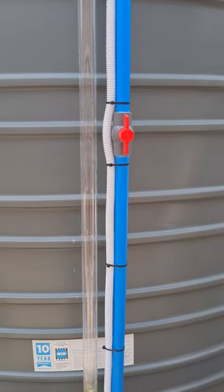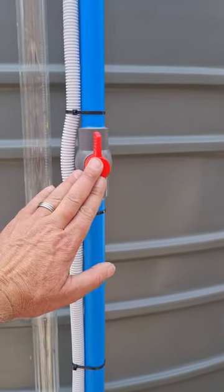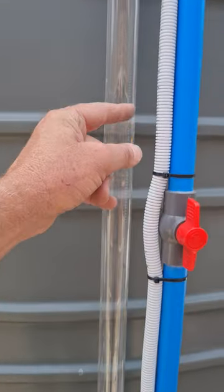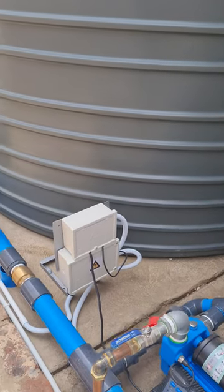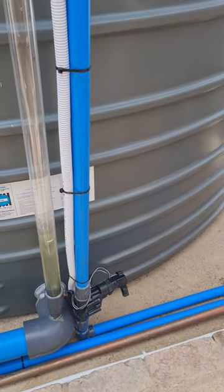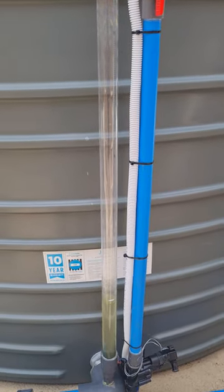Next we have the tank level automatic control from municipal. That's got the shuttle valve, we've got a solenoid, we've got the float switch — the wire runs inside the conduit in the tank. Inside the power box we've got a 24-volt to 22-volt transformer which powers the solenoid, so the solenoid runs at 20 volts.